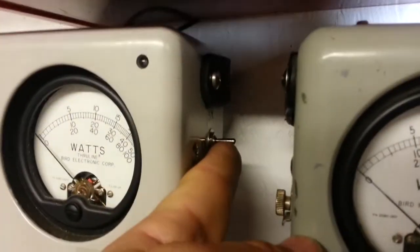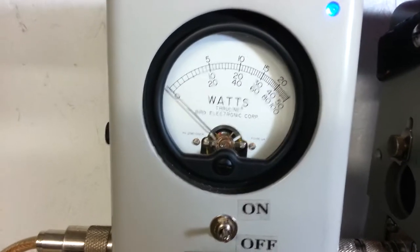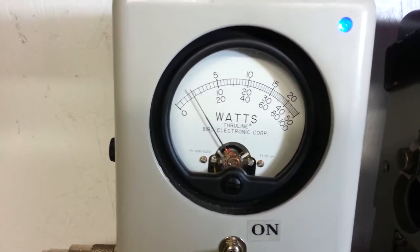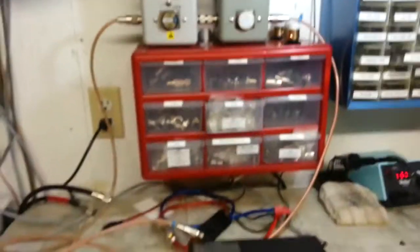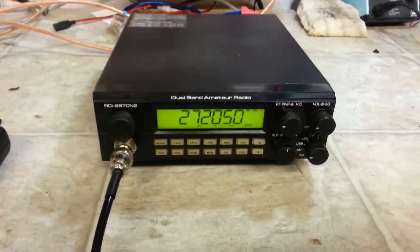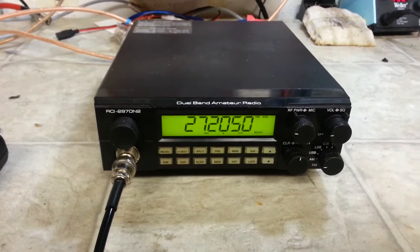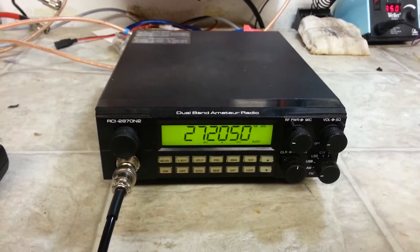We'll go back to the 5x position, PEP mode. Hello audio — about 260 watts out of this one. This one wasn't quite as hot as your other one, but 260 to 300, you're never going to tell the difference, Mike. Your radios are ready to come back to New York — your friend, Truck CB Sales at gmail.com.